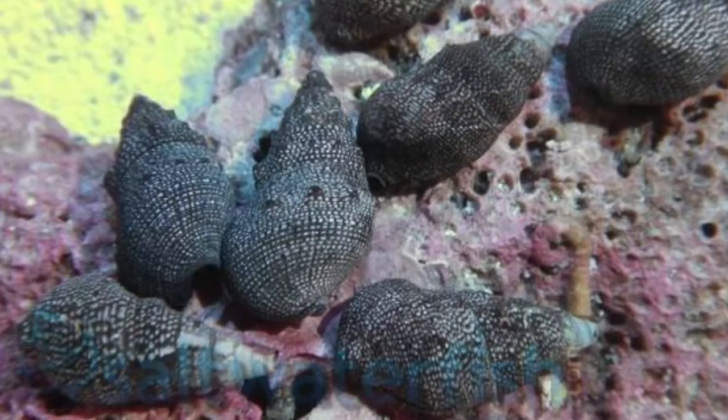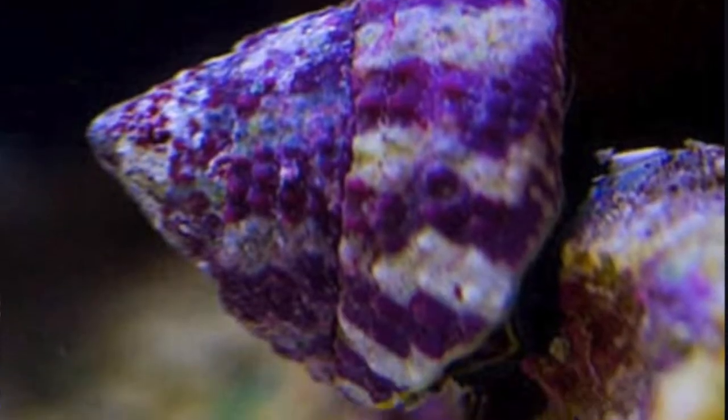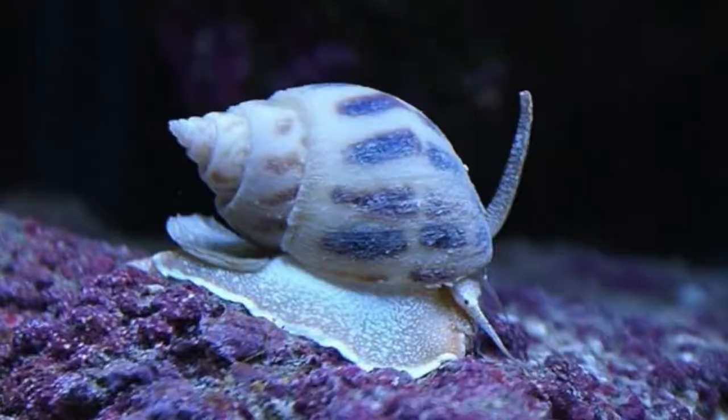The majority of what makes up a cleanup crew is typically snails and crabs. The most common snails you're going to find are cerith snails, turbo snails, trochus snails, astrea snails, nerites, and nassarius snails. There are different kinds within those types — like Florida ceriths, dwarf ceriths, regular ceriths; for turbo snails there are margarita turbos and regular turbos; and for astrea there are ninja star astrea snails. So within those groups they can be broken up into their own separate subgroups.